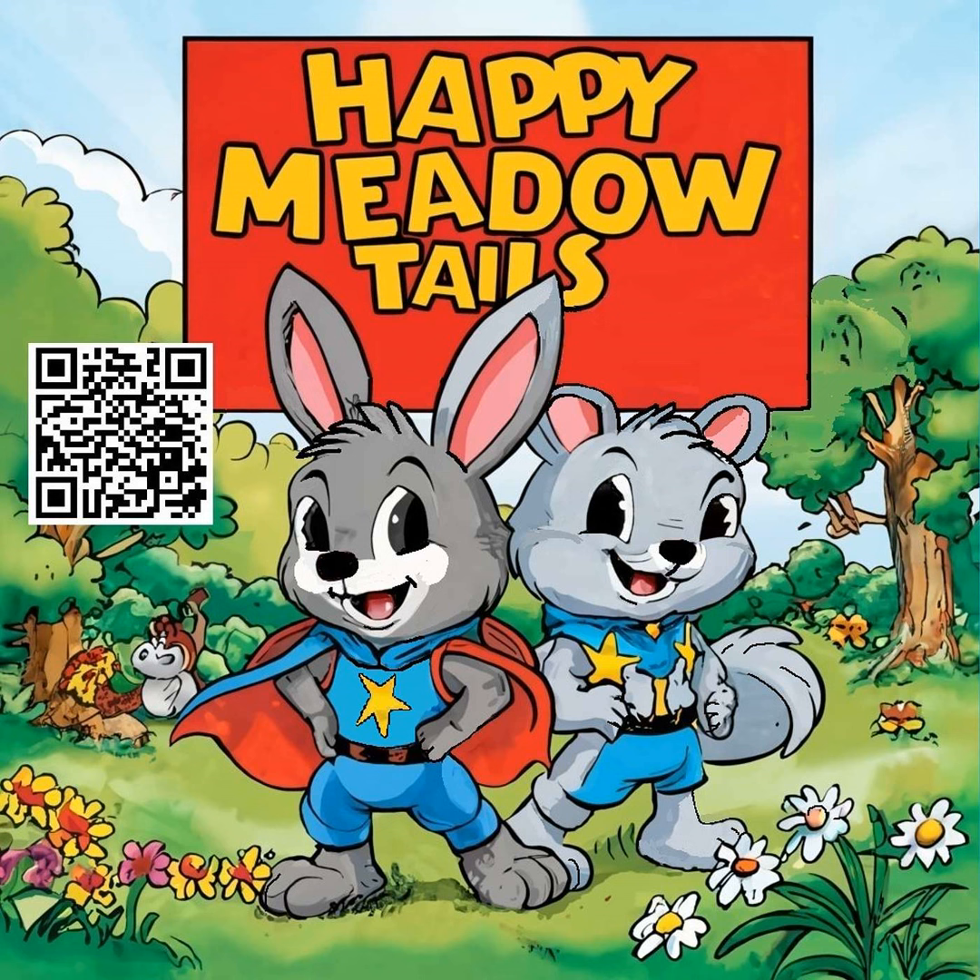The three friends sat together under the shade of the big oak tree, their laughter mingling with the sounds of the meadow. Grady demonstrated how to hold the knife and make smooth, careful cuts. Robbie and Benny watched closely, then began to mimic his movements, slowly getting the hang of it. As the afternoon wore on, they shared stories and jokes, enjoying each other's company. Robbie managed to carve a little figure of a boy, while Benny created a tiny acorn with a smiley face. Grady had finished his version of Benny as well.